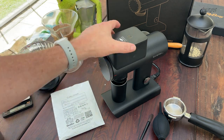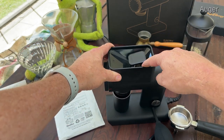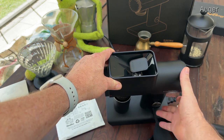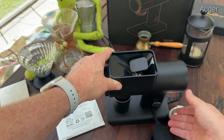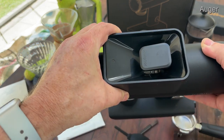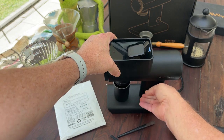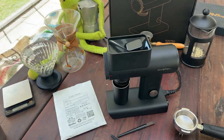One thing we really like is the auger. If you take a look inside the grinder you'll see it has an auger. When you turn it on, you'll see the auger moving the beans into the burrs. This means that the beans are fed into the burrs at a consistent rate, which gives you far better grind consistency.